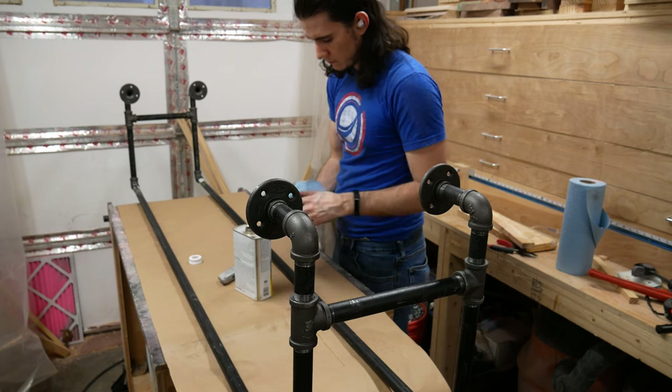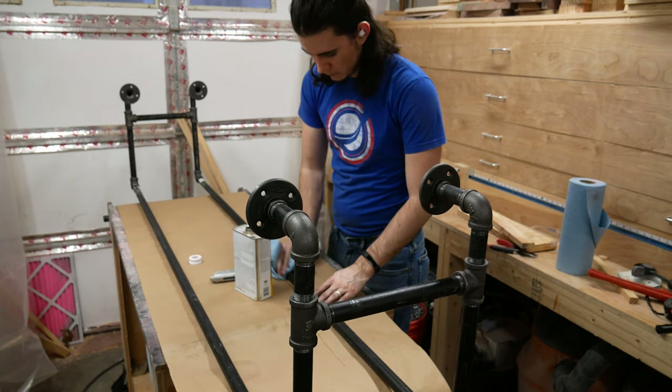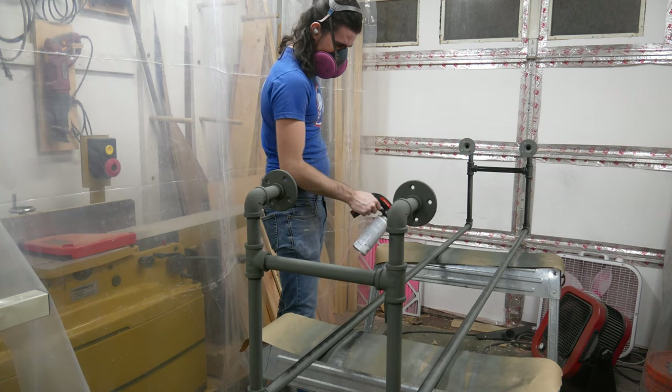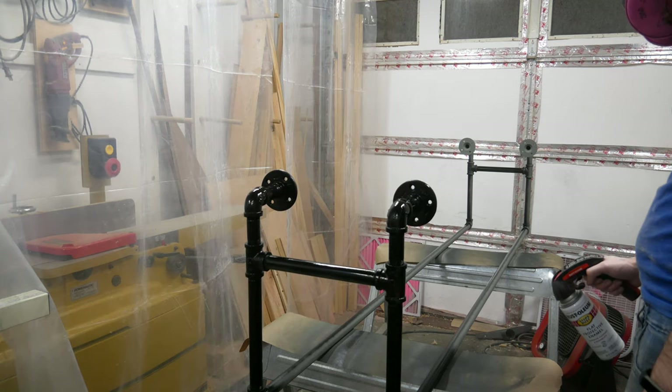Next I clean the pipe from all oil and residue to prep for paint. With a clean base, I first apply a few light coats of a self-etching primer, followed up with a few coats of flat black enamel, then finally finished off with a satin clear.